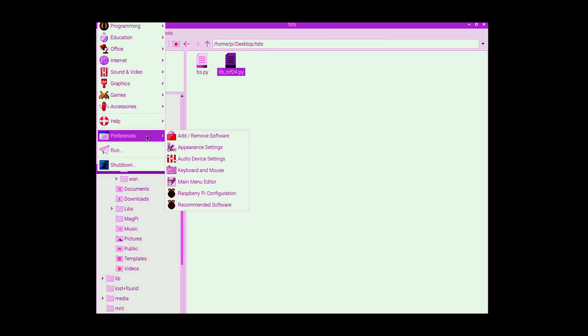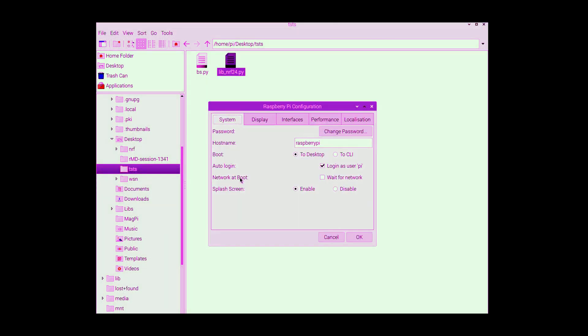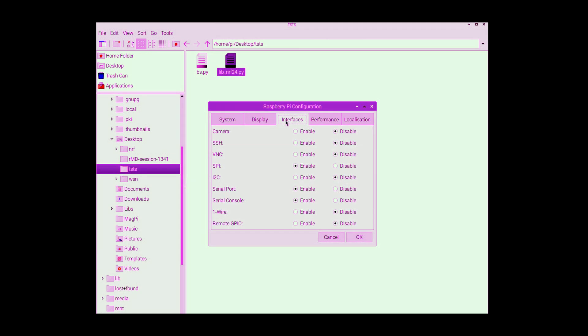Don't forget to activate your SPI interface on the Raspberry Pi. You need to go to Raspberry Pi Configuration, then Interfaces, and make sure SPI is enabled. You will need to reboot your Raspberry Pi.